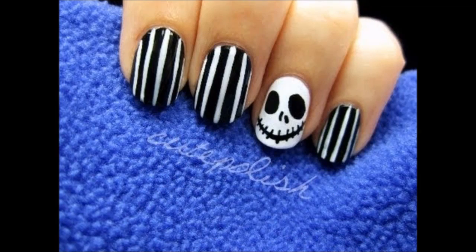Let's just get started. I got the idea to do the Jack Skeleton Nails for this video off of Pinterest.